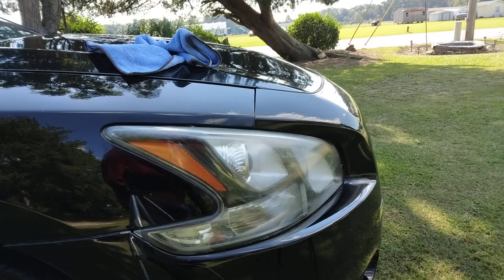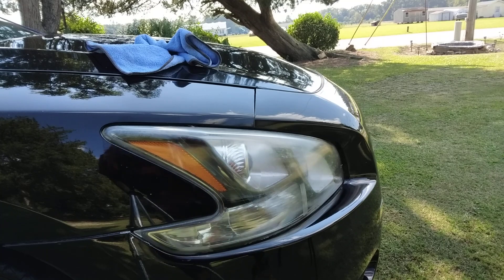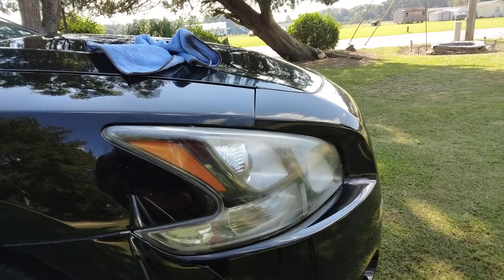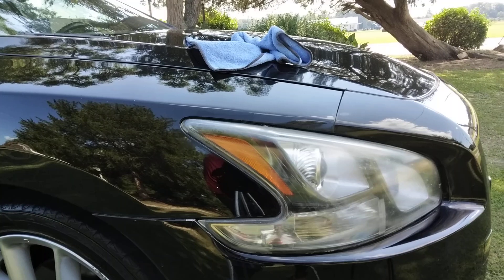Welcome back to the channel y'all. In this video I was asked by one of my subscribers to hear about headlights. I'm going to make a quick video here to show you guys a good product that you can use on your headlights.